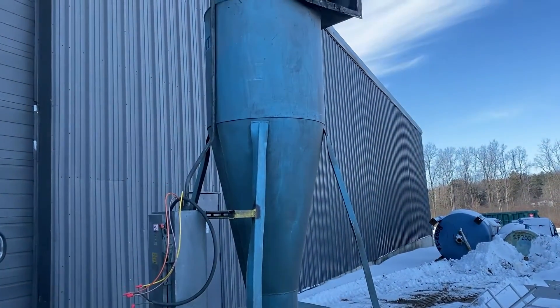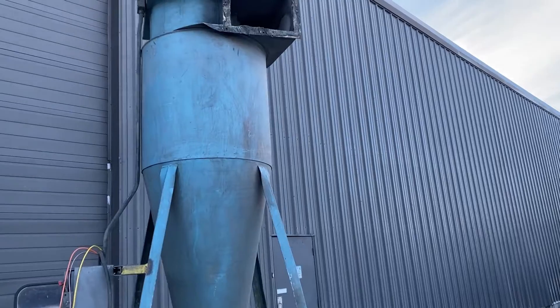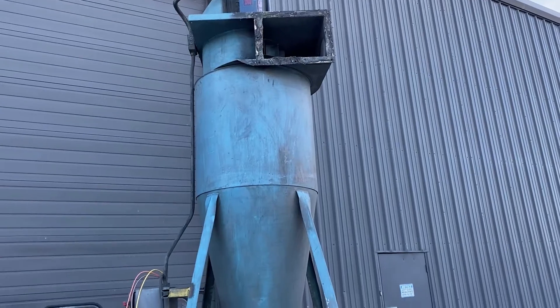Overall dimensions are 48 inches long by 48 inches wide by 154 inches high. It does have a 14 inch inlet. The outlet right there is 14 inch by 10 inch.